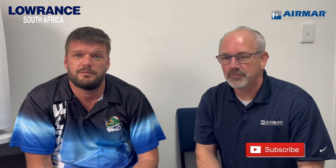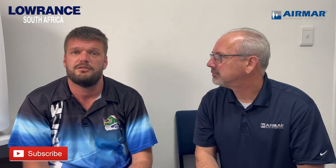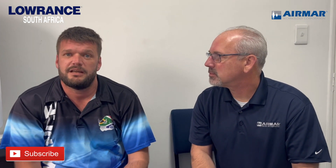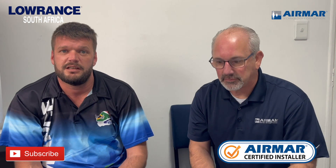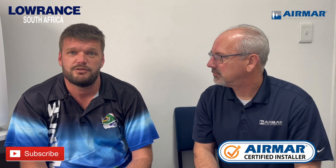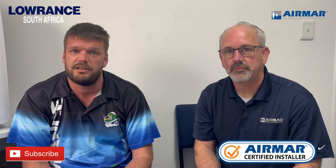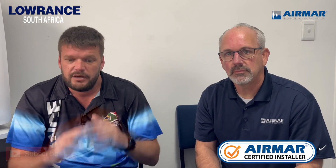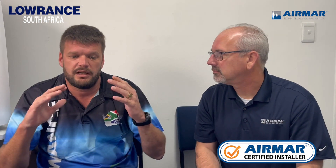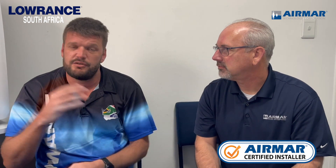Craig actually came down to do some training with us to show us a little bit more about Airmar, how to test it, to make us accredited so that when you guys run into any issues, we can come out and look at your vessel and test your transducer, check your health on the transducer, everything based around any Airmar transducer products.